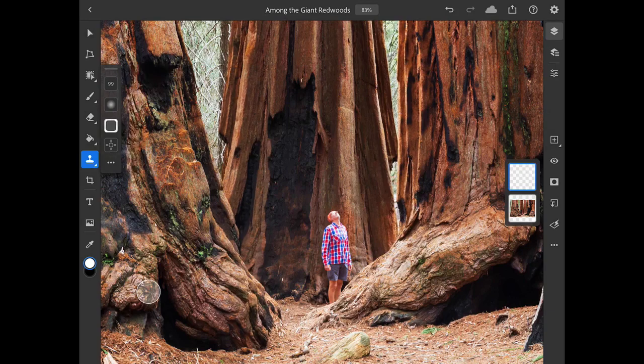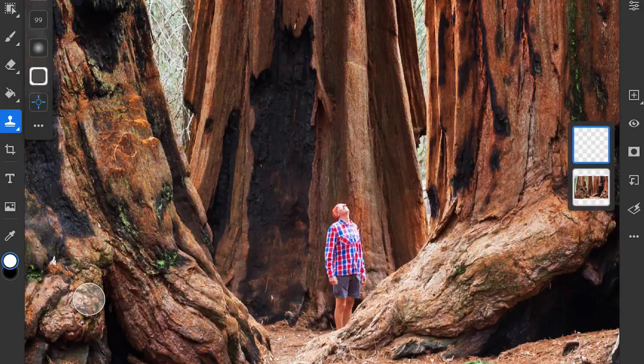The crosshair near the bottom of the Clone Stamp options is one of the ways that you can specify the Clone Source area. These are the pixels that are copied by the Clone Stamp tool and then used to paint over and hide another part of the photo. If I tap on this to activate it, it turns blue, which means I can tap on an area in the image to set that as the Clone Source.